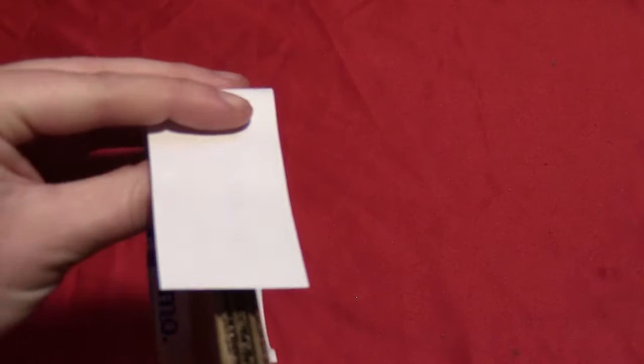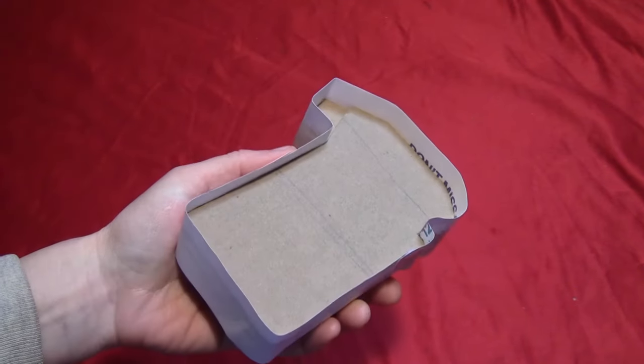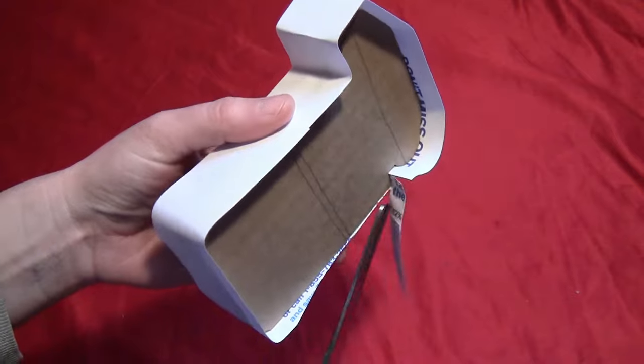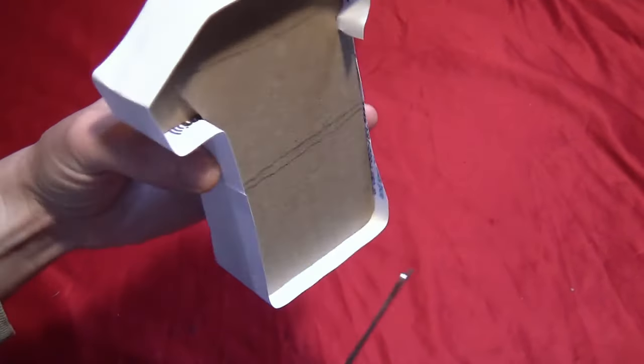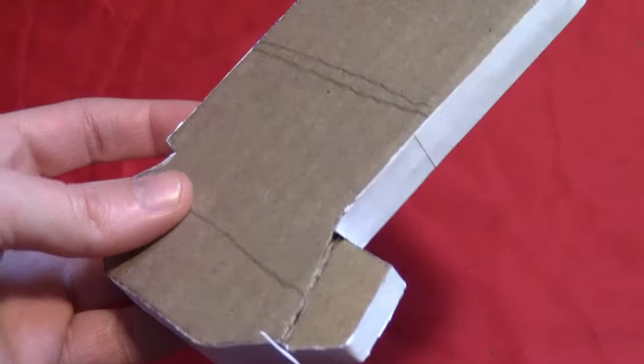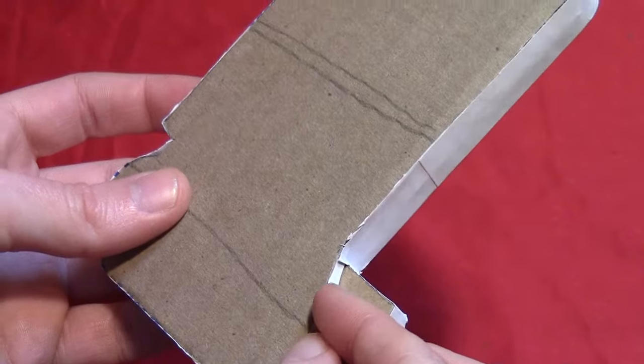Then take some scrap paper and glue that all the way around the outside to cover up the corrugated edges of the cardboard. You want it to extend past both sides, then just cut it off with a pair of scissors so it's flush with the cardboard edges on both sides. That way it covers up all the corrugated edges. Then just take one tiny little piece of paper to put it across that top part.